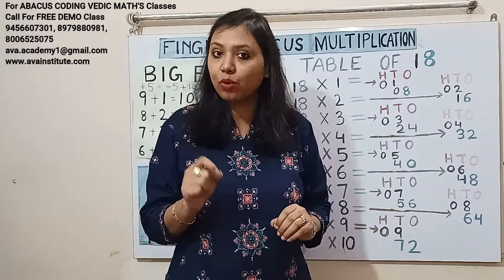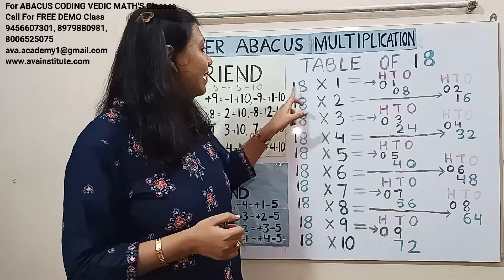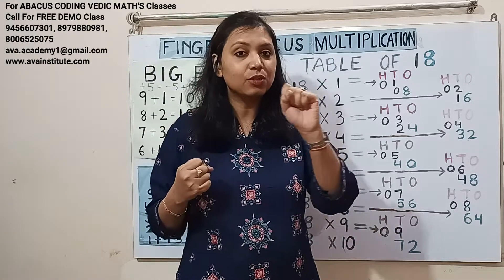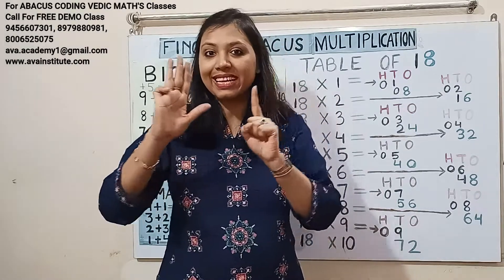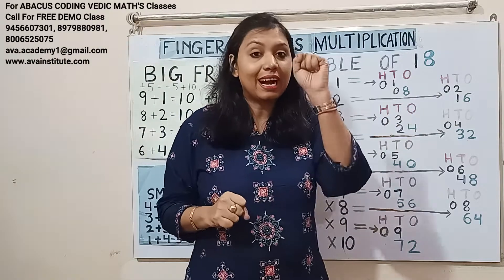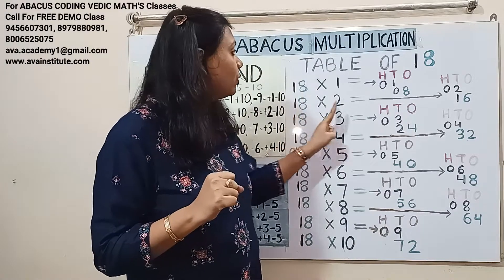18 ones are 18. One ones are 1 — in hundreds: 0, in tens: 1. Eight ones are 8 — in tens: 0, in ones: 8. Answer: 18.